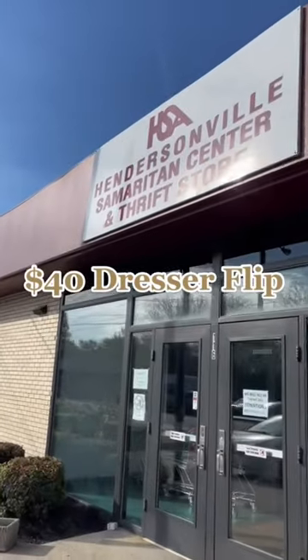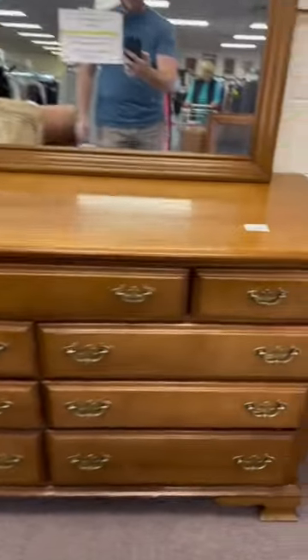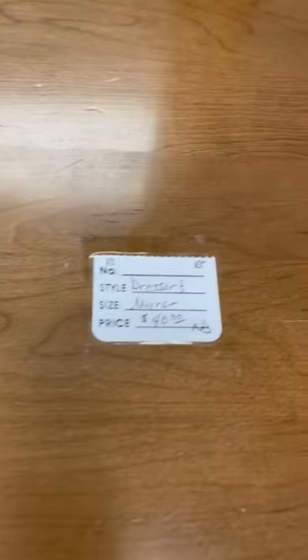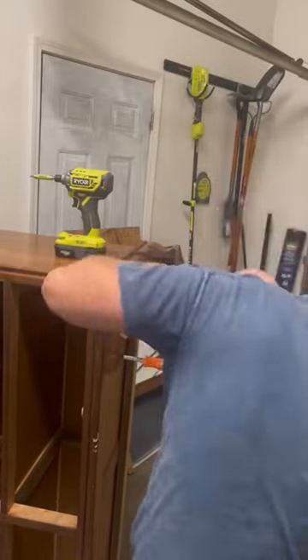Let me show you my latest furniture flip in less than one minute. I went to my local thrift shop and found this dresser and mirror combo for only forty dollars, so I had to pick that up. As soon as I got it home, I had to get rid of those ugly traditional style feet.